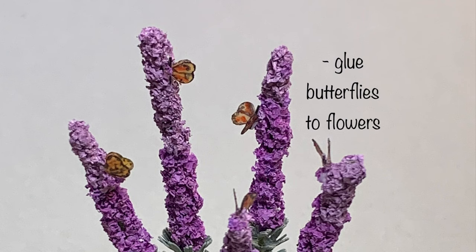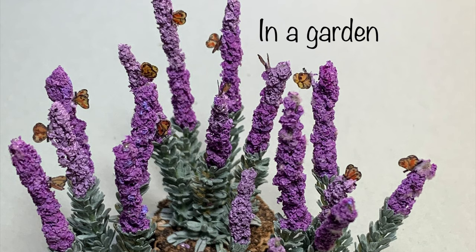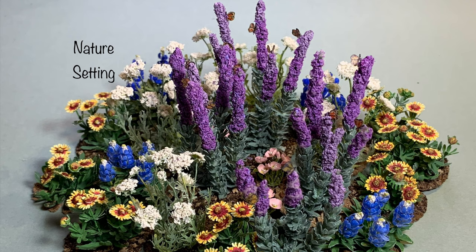Glue the butterflies to the flowers. You could make several plants to display in a garden, or place in a nature setting with other wildflowers. I hope you enjoyed this episode of the Wildflower Series and are inspired to make blazing stars and butterflies. Thank you so much for watching.